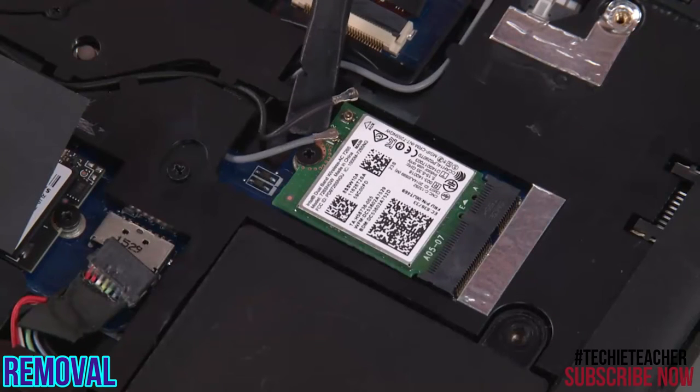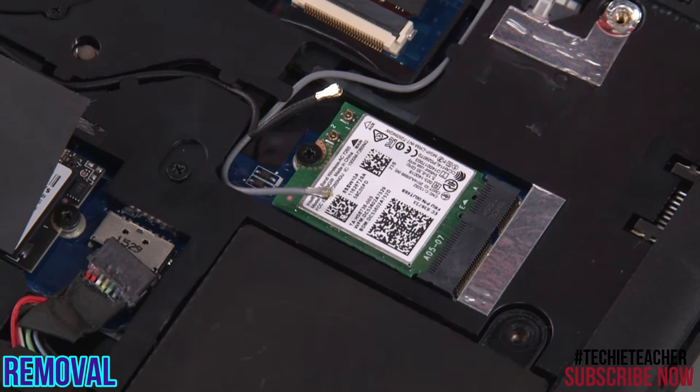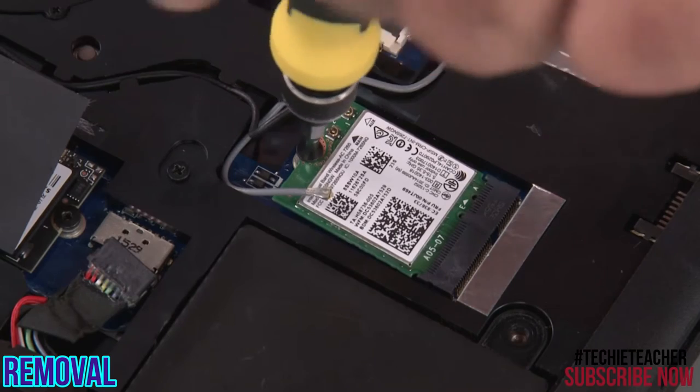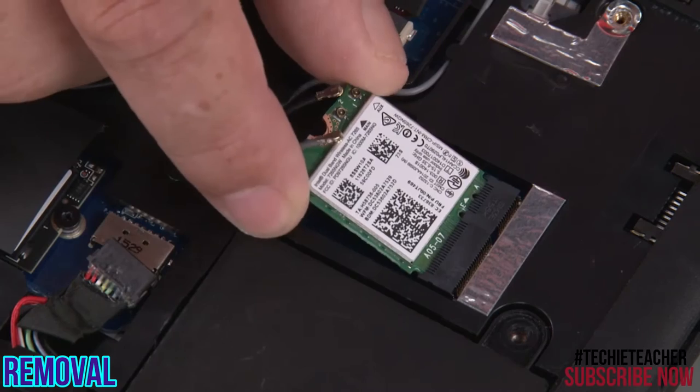Disconnect the two antenna cables. Remove the single retaining screw. Pull the wireless LAN card from the slot.